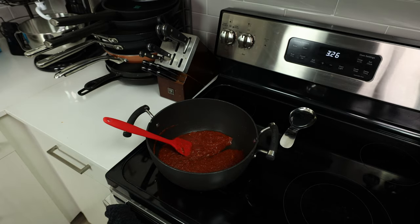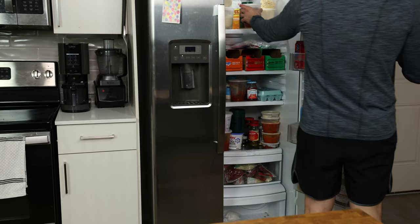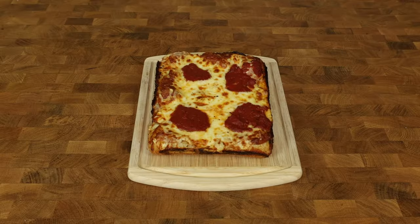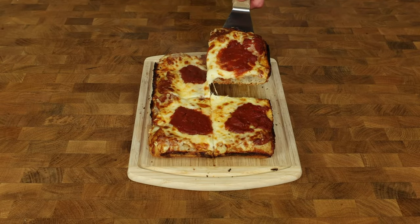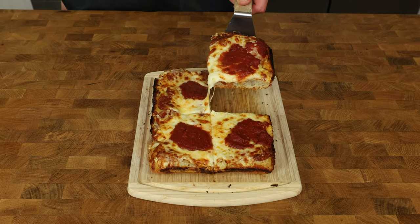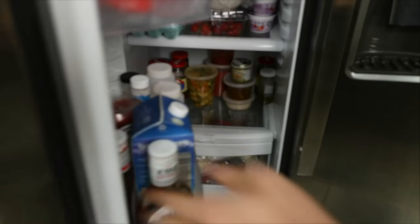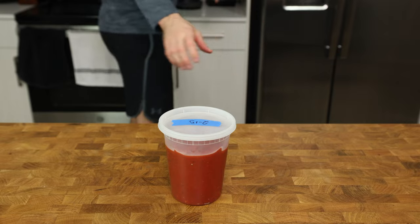I tried not cooking this sauce the first 5-10 times I made this recipe, but I noticed it leaves a lot of leftover water on top of the pizza once cooked and cut — the water seeps into the dough and crust, taking away the crispness that is the hallmark of a true DSP. After the sauce has cooled, add it to a container, date it, and throw it in the fridge. You can always put it in the freezer if you know you won't use it for a while — just refrigerate 24 hours before you need it.